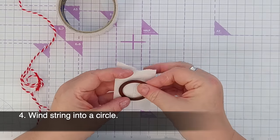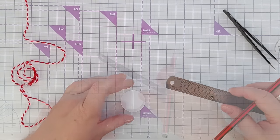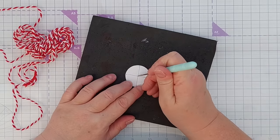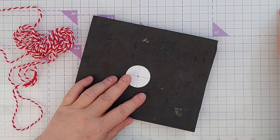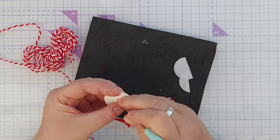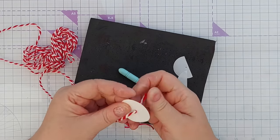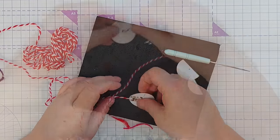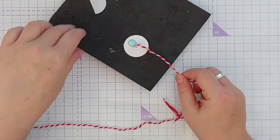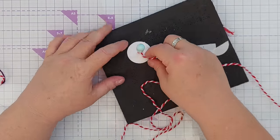Technique number four involves winding twine or string into a circle. I've got a bit of scrap card with double-sided tape on it, and I'm going to die cut a circle. I want to find the center — I use my grid mat to work this out. I'll use my pokey tool to poke a hole in the middle, take the release paper off, and push the end of the string through the hole. Then I'll hold that in place and wind the string around, sticking it down to the double-sided as I go.